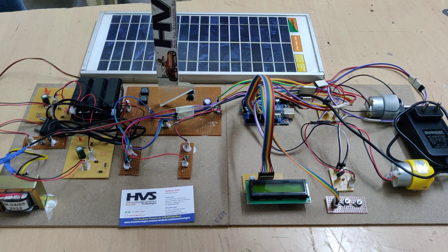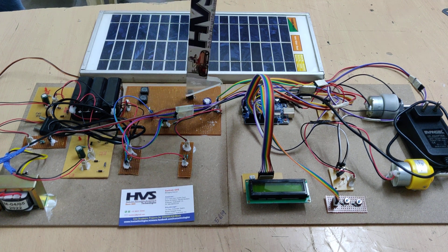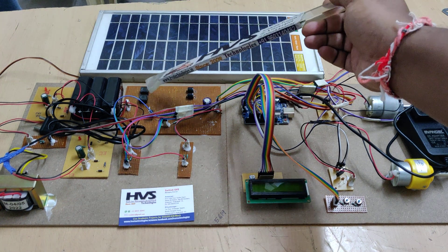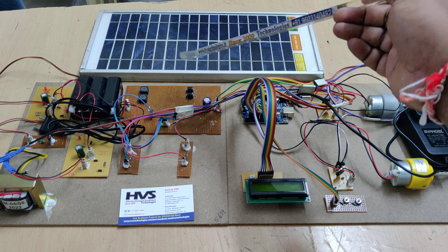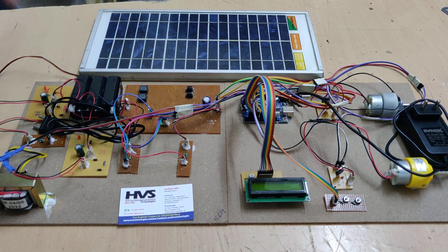The interleaving of the buck-boost converter requires two MOSFETs, two inductors, and two diodes. The MOSFET used is the IRF ZW4N, the inductors are 200 micro-Henry, and the two diodes are 10-amp rated.